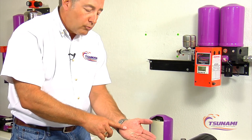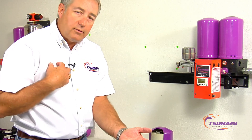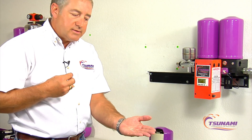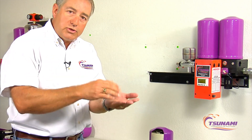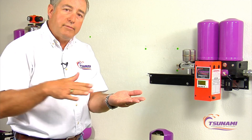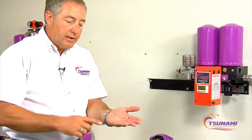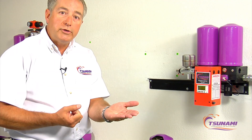Through our right-to-know OSHA training here at the factory, we learned that the alveoli — the little air sacs in your lungs — if you laid them out flat, you'd have the surface area of approximately a full football field. The principle is the same: the smaller the diameter bead, the more surface area to attract moisture to that bead.